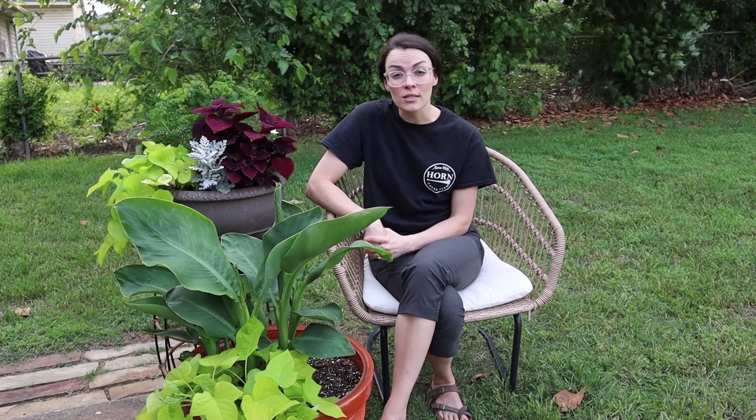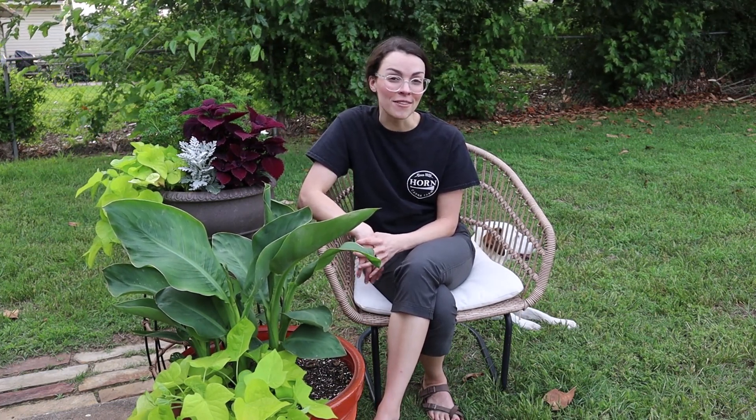The third category is biologic control. Leaf rollers are an important part of the food chain and have many natural predators. For example, leaf roller larvae are hosts to several species of parasitic flies and wasps. Lacewings, assassin bugs, ground beetles, and spiders are also predators of this pest.